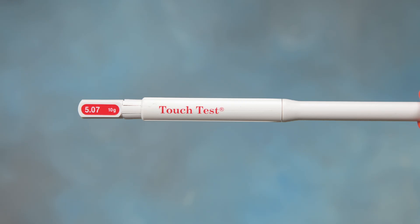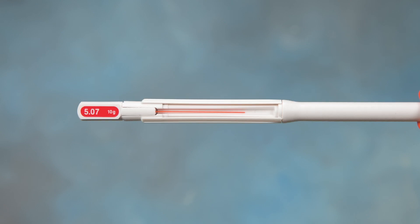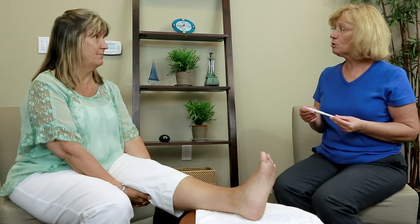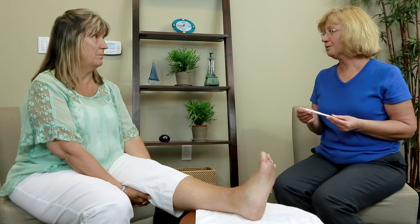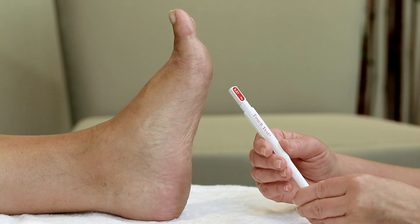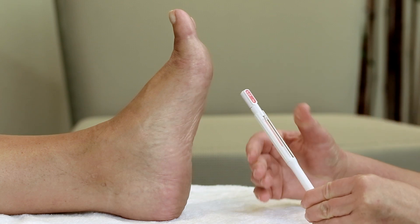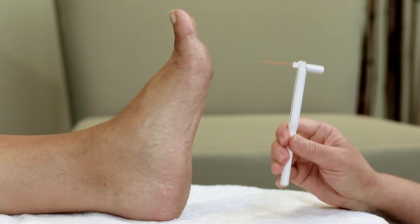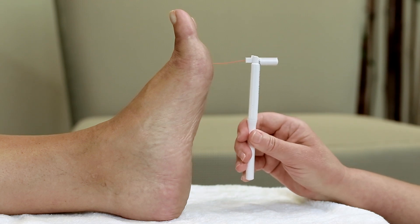Using the 5.07 for testing the foot is a painless test. Have a helper do the testing on both of your feet. You need to close your eyes and respond yes or no when you feel the pressure being applied. The helper places the monofilament perpendicular to the skin with pressure applied until it bends, for approximately one second.